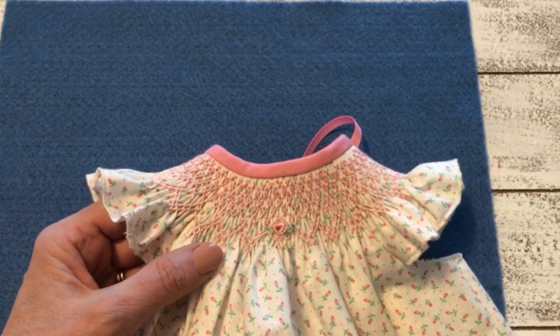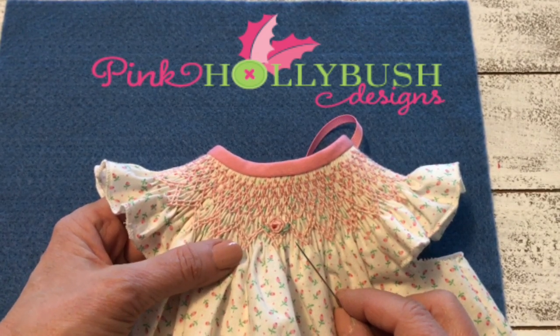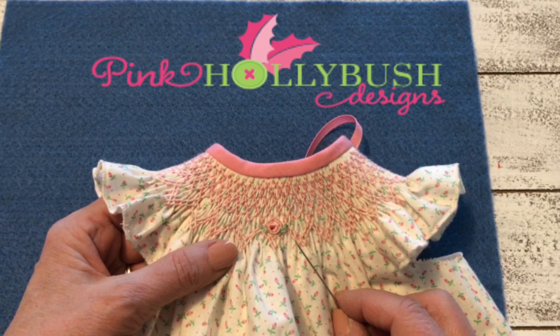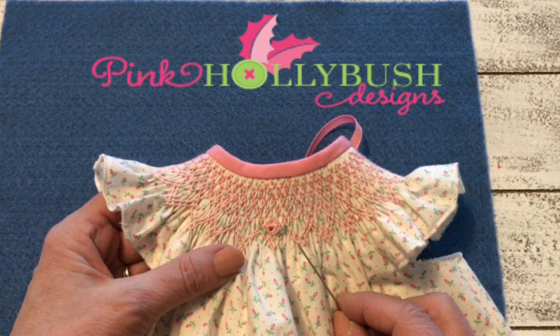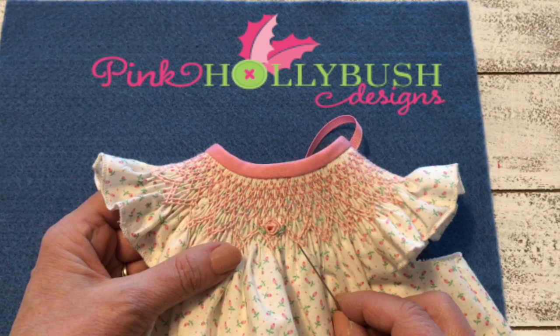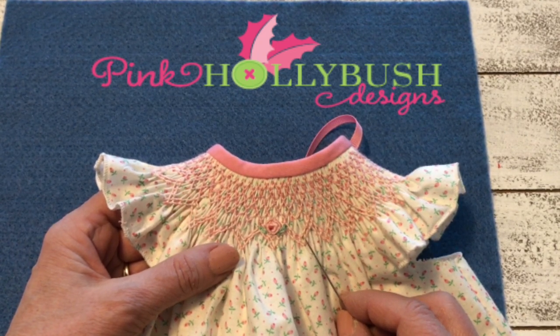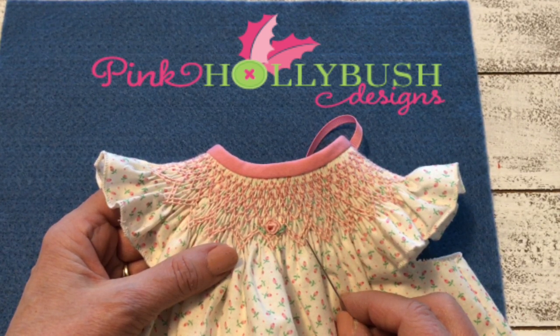You will also find a step-by-step guide on how to do the bullion stitch on my blog and I'll link to that in the notes below. If seeing step-by-step photos would help you, you can find that there. If you enjoyed this video, remember to subscribe to my channel so you find out any time we post additional ones. For more smocking resources, check out the blog at Pink Hollybush Designs - you'll find a smocking stitches guide and a whole series on smocking the basics. Don't forget to sign up for the newsletter while you're there and receive the free Daisy smocking plate.